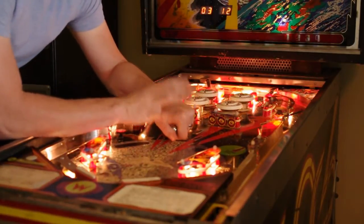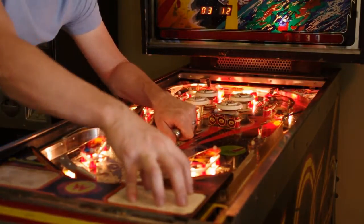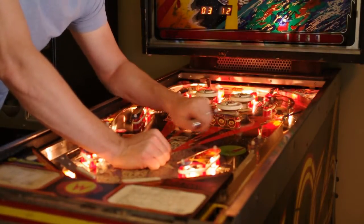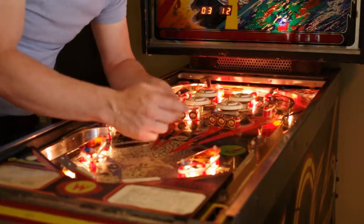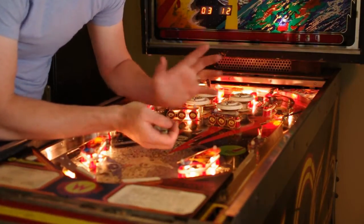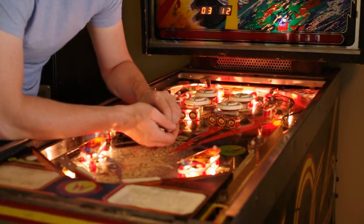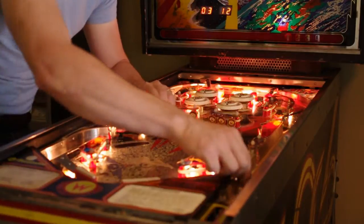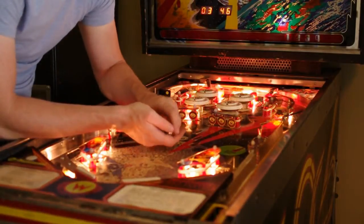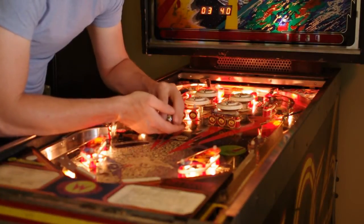This is a very important test to know on multiball games because a game will not start unless it detects all three balls in the shooter lane or the ball trough. But it never gives you an indication that's what's wrong — you'll just press the button and nothing will happen. This will let you go in and test that all three of your ball trough switches are working. It's a little bit tricky to get at those, so don't feel bad about pulling your apron off if you really need to get access. The actual shooter lane switches can be pretty tough to adjust, as well as the pop bumpers.